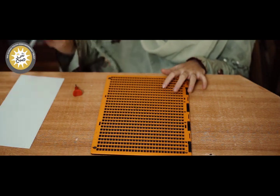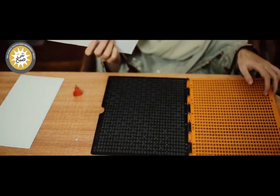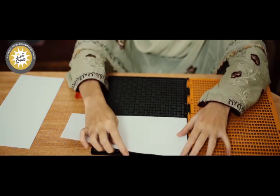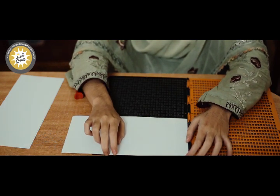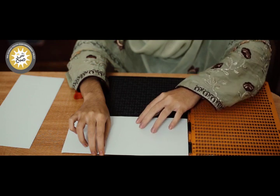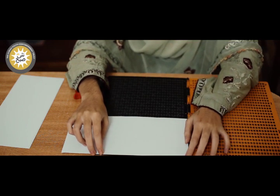First, we will take a paper. This slate is closed — I will open it. Now, see, it has made a frame inside and outside. I will put the paper on the upper side. Since this paper is small, it will fit completely here. But if it is a big paper, it will be covered on the upper side. You will have to watch the direction.